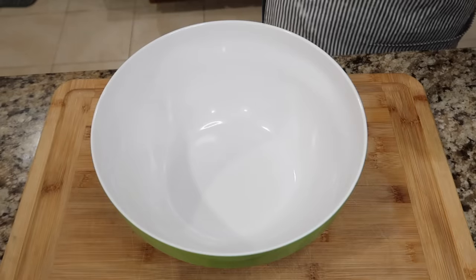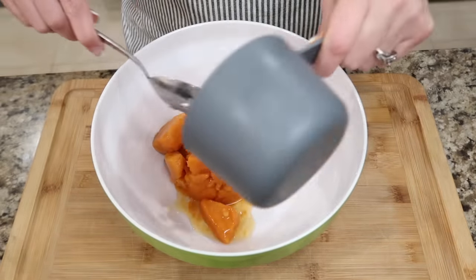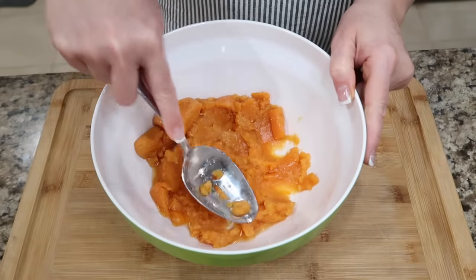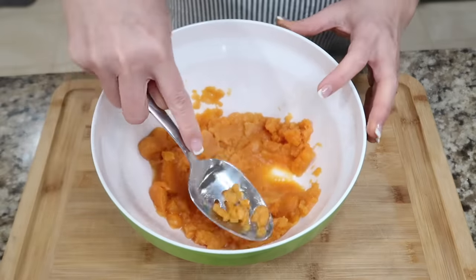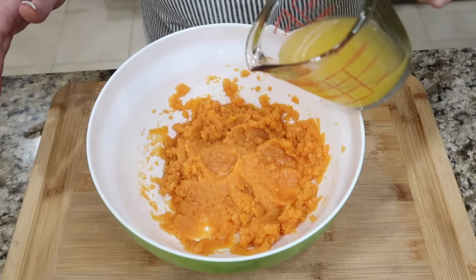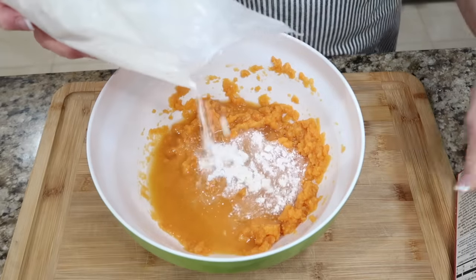I have a cup of those yams or sweet potatoes. It has a lot of liquid — I tried to drain a lot of it out, but that's okay. I'm just gonna give this a good mush. It's nice that they're already cooked. You can use regular yams, just cook them down and mash them. I'm gonna add that orange liquid in, and then I'm gonna add the yellow cake mix.